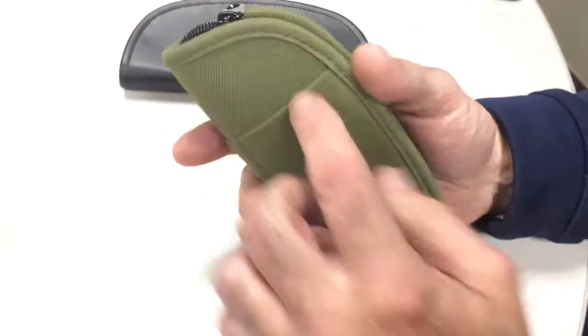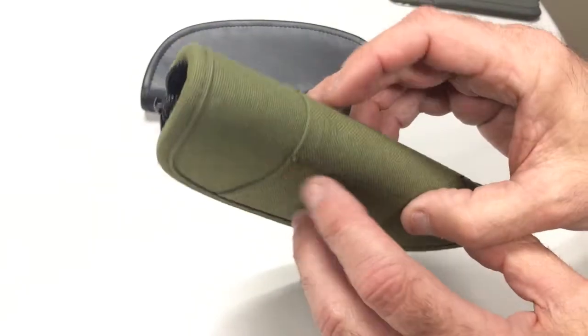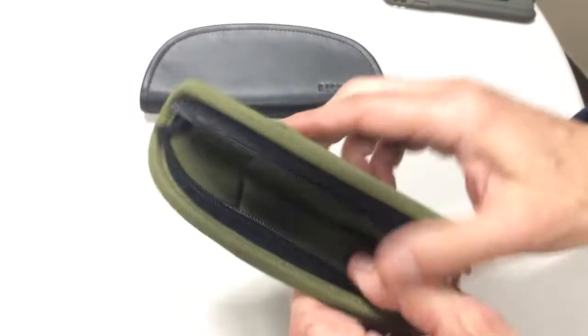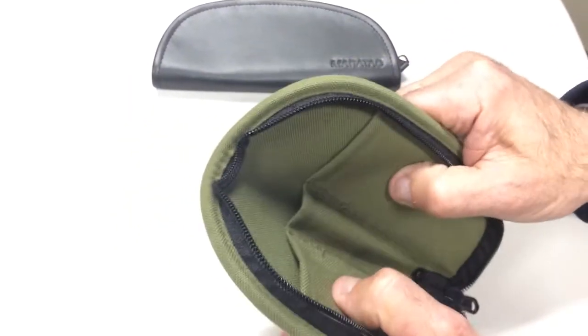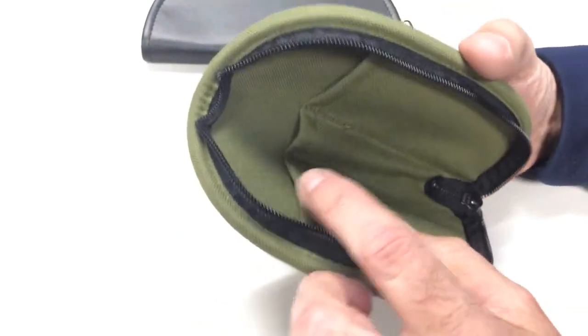The Pickpocket has two outer pockets, one on each side. It's bar-tacked very heavily on both sides. Waikiki zipper. And it's really thick, so I can put pins in this — pins or screwdrivers or tools, or you can put a knife or a watch or whatever in there.